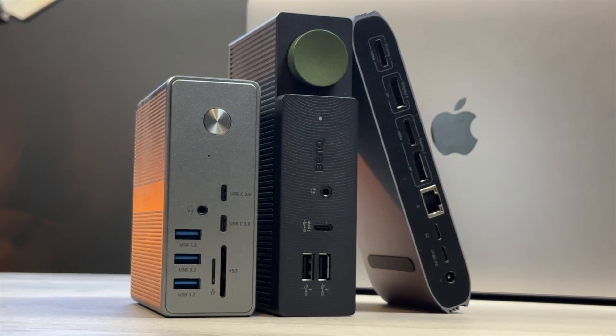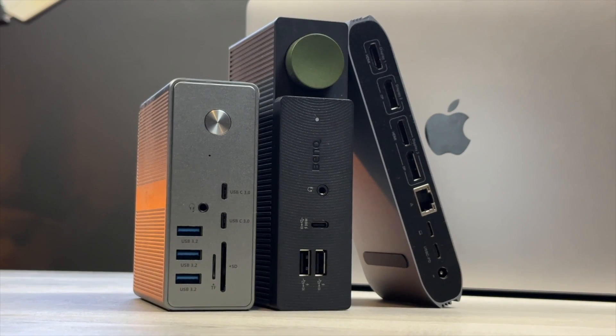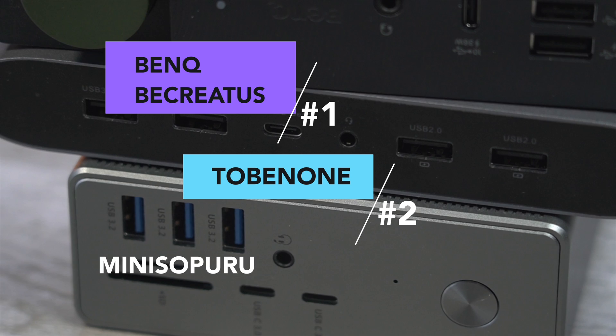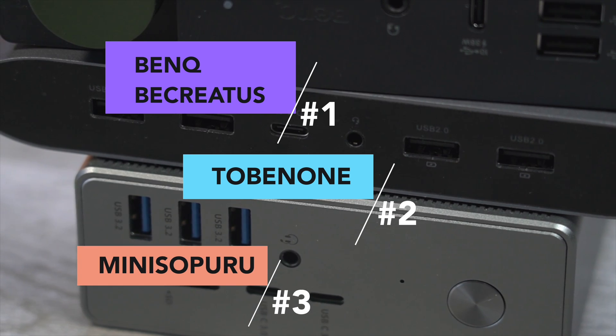Design-wise, all of these docks look great. If I were to rank these on a scale of best-looking to worst-looking, I'd have the B-Creatus as number one, the Tobin One as number two, and the Mini Sepuru as number three. And that's just my opinion. But it's not just looks alone that we need to focus on.